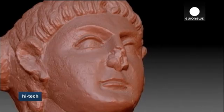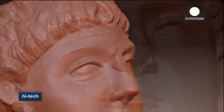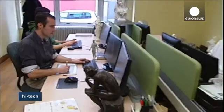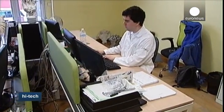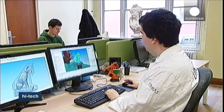Take this statue of Mars, the God of War, whose nose was damaged. Technicians programmed the robot's arm to reproduce a repaired version of the digitalized sculpture.